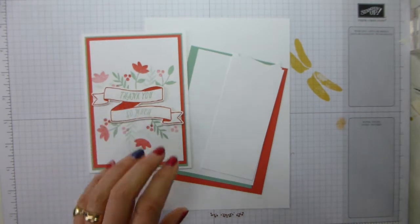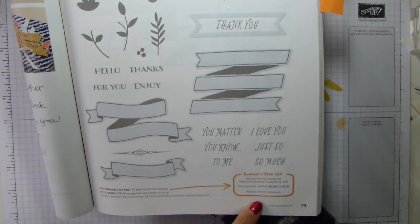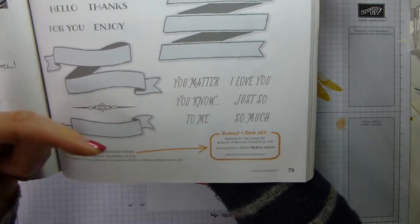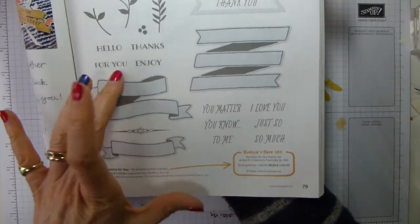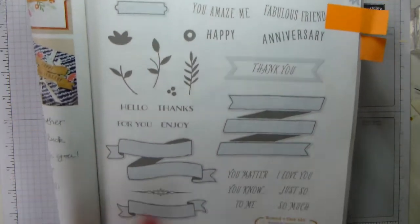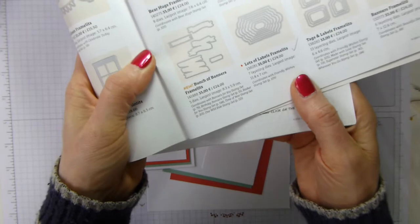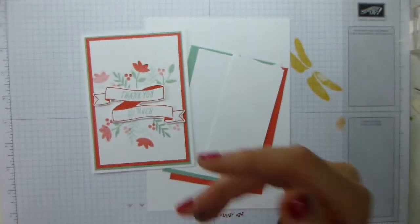Let's get on and make this card. I am using the Banners for You bundle — it's a stamp set and a set of framelits. If you get it as a bundle deal using the bundle code, which I'll have linked on the blog post that's linked below, then you save 10%. I'm not 100% sure whether this is going to carry over or not, but what I know won't carry over is the bundle. So if you are tempted by this stamp set and the matching framelits, now is the moment to get them. It's basically all of the banners can be cut with framelits, and that is what we're going to do today.